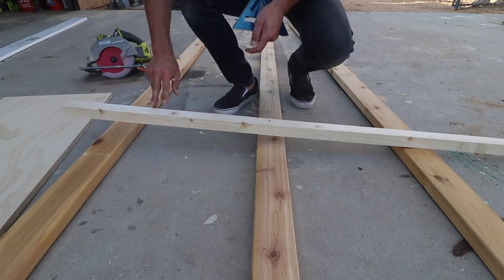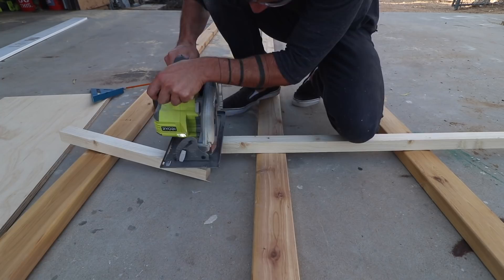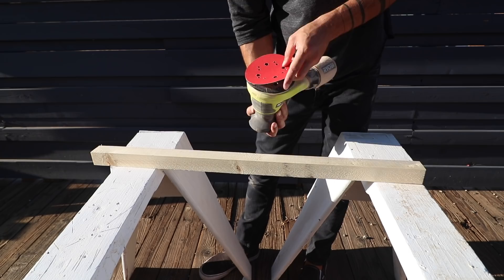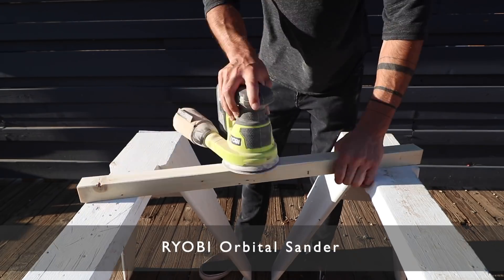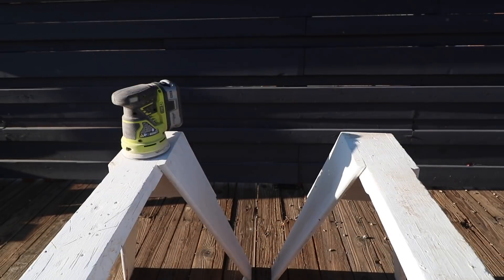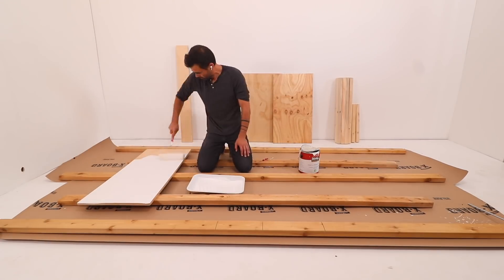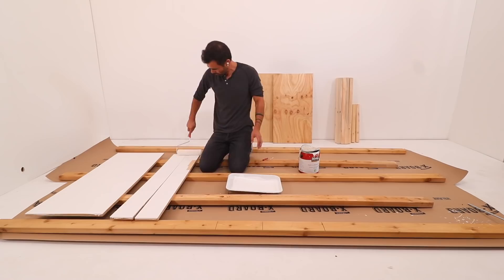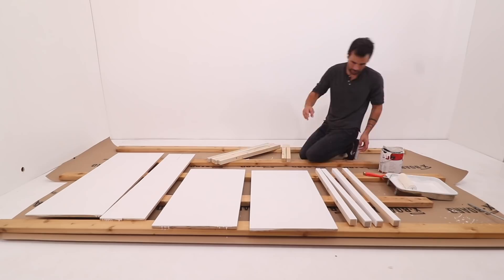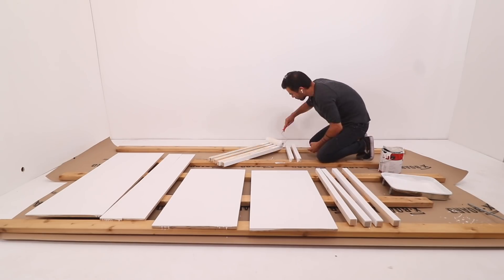I'm going to use 2x2s to reinforce the corners and to make the racks that'll hold the different surfaces. These 2x2s were a little bit rough, so I just gave them a quick sanding with 100 grit paper on my Ryobi orbital sander. I used a paint roller to apply basic white latex house paint to the plywood and 2x2s. Painting the pieces beforehand is a lot easier, but I'll definitely have to go back and touch it up after assembly.